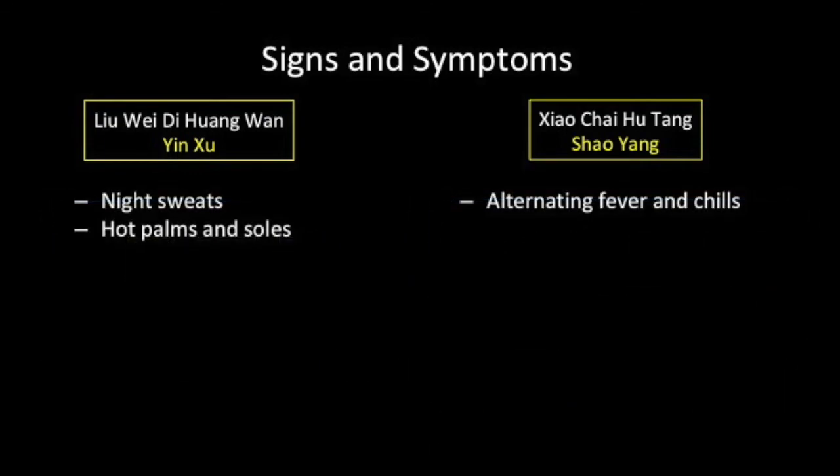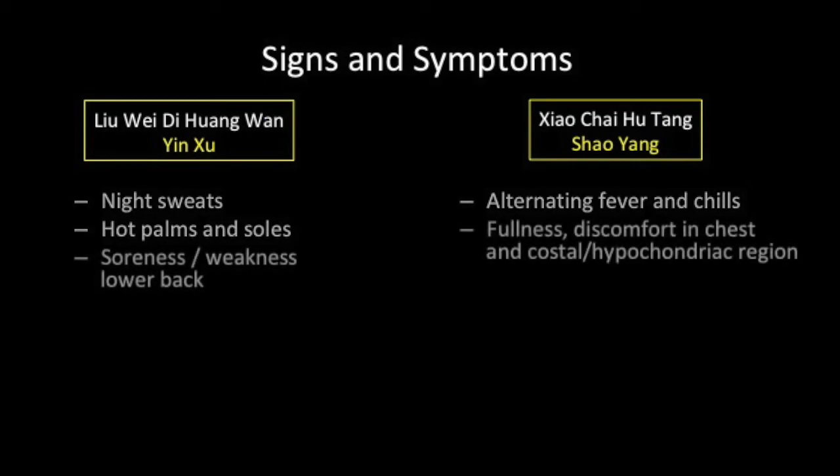Xiao Chai Hu Tang treats Xiao Yang syndrome, while Liu Wei Di Huang Wan treats yin deficiency. Xiao Chai Hu Tang is distinguished by alternating fever and chills, while the heat associated with yin deficiency usually results in night sweats and hot palms and soles. In Xiao Chai Hu Tang cases, pain and fullness is experienced in the chest and hypochondriac region. In Liu Wei Di Huang Wan cases, there is soreness and weakness in the lower back.